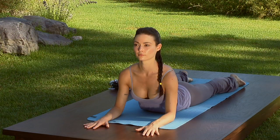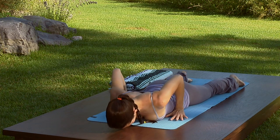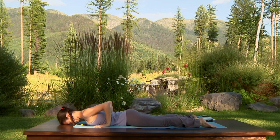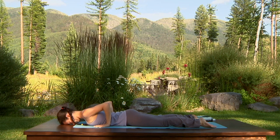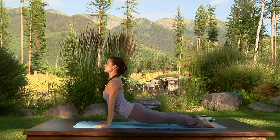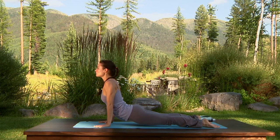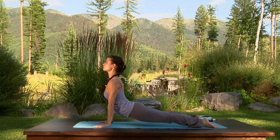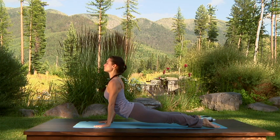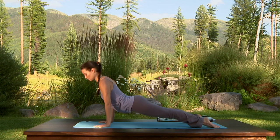Exhale, lower onto your belly. See that the hands are by the low ribs. Press the palms into the floor. Inhale to Upward Facing Dog. Stay here as you exhale — feel the inner thighs rolling in and up towards the sky. Press the sit bones down towards your heels and lift the chest. Exhale to Downward Facing Dog.